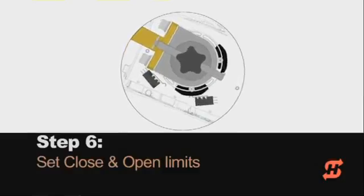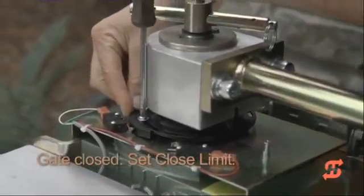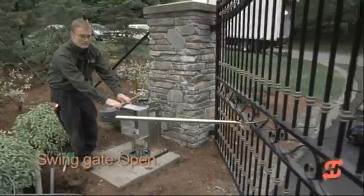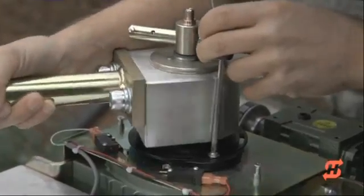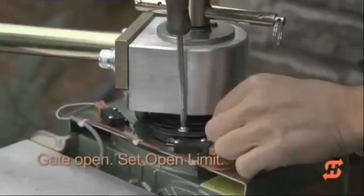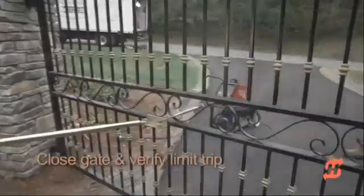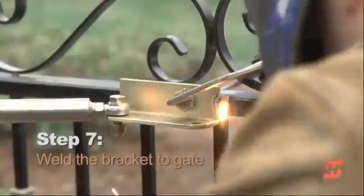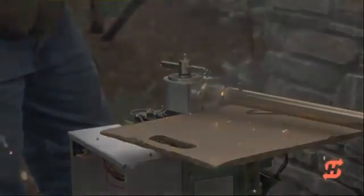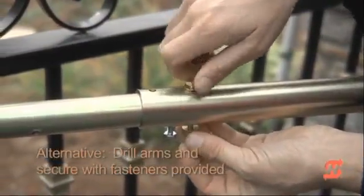With the arm assembly and elbow covers in place, it is time to set the close and open limit switches. With the gate closed, set the limit cam to trip the limit switch in the gate closed position. Manually open the gate to set the other limit cam to trip the open limit switch. After manually testing that both limit switches trip, secure the gate bracket and arm positions by welding an eighth-inch fillet. An alternative to welding is to drill holes through the long and short linkage arms and secure them with the fasteners provided.